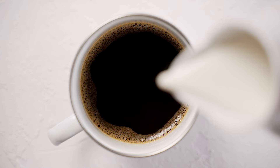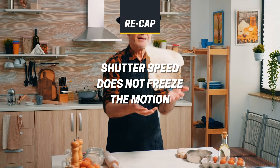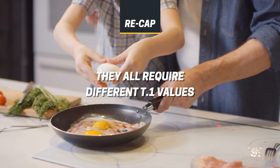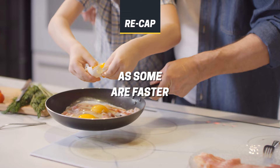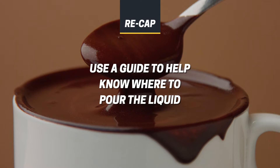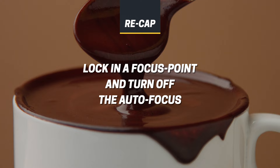Before we end this video, let's do a quick recap. Your shutter speed does not freeze the motion — it is the speed of your flash turning on and off that freezes the motion. Not all pour shots, splash shots, or action shots are equal; they all have different speeds and require different T.1 values. Find your flash system's T.1 values by looking up the brand and model on Google or in the manual under flash duration. Use a guide to help the person pouring the drink know where the focus point has been set. Remember to place the focus at a specific point before pouring the drink and then turn off the auto focus.